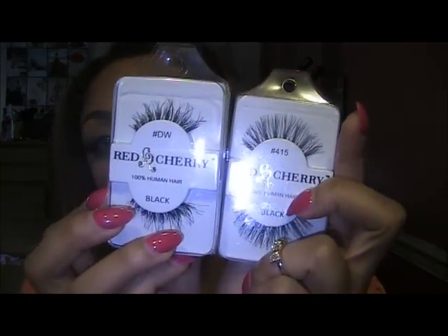I also got some Red Cherry Lashes, which I'm really excited about. I've never owned a pair of Red Cherry Lashes — these are my first pair. I got a whole bundle. I'm excited to try these on because some of them say real human hair, but a lot say 'with human hair.' Either way, why not give it a shot?